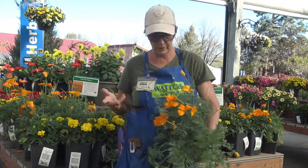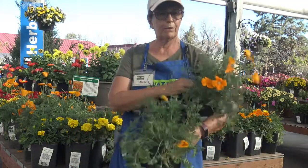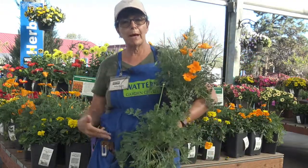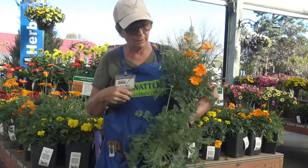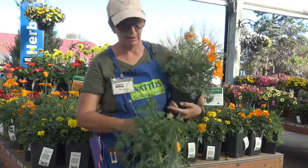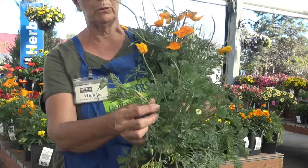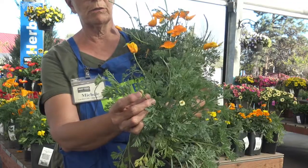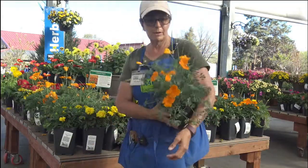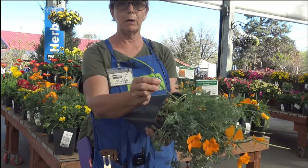Just a really quick tidbit on these. They are an annual, so they will not come back, but they do reseed themselves. This here is actually a bud that is fixing to pop into bloom — this is what you're looking for as far as buds go. Then once they bloom and have all this beautiful color, this is their seed pod.